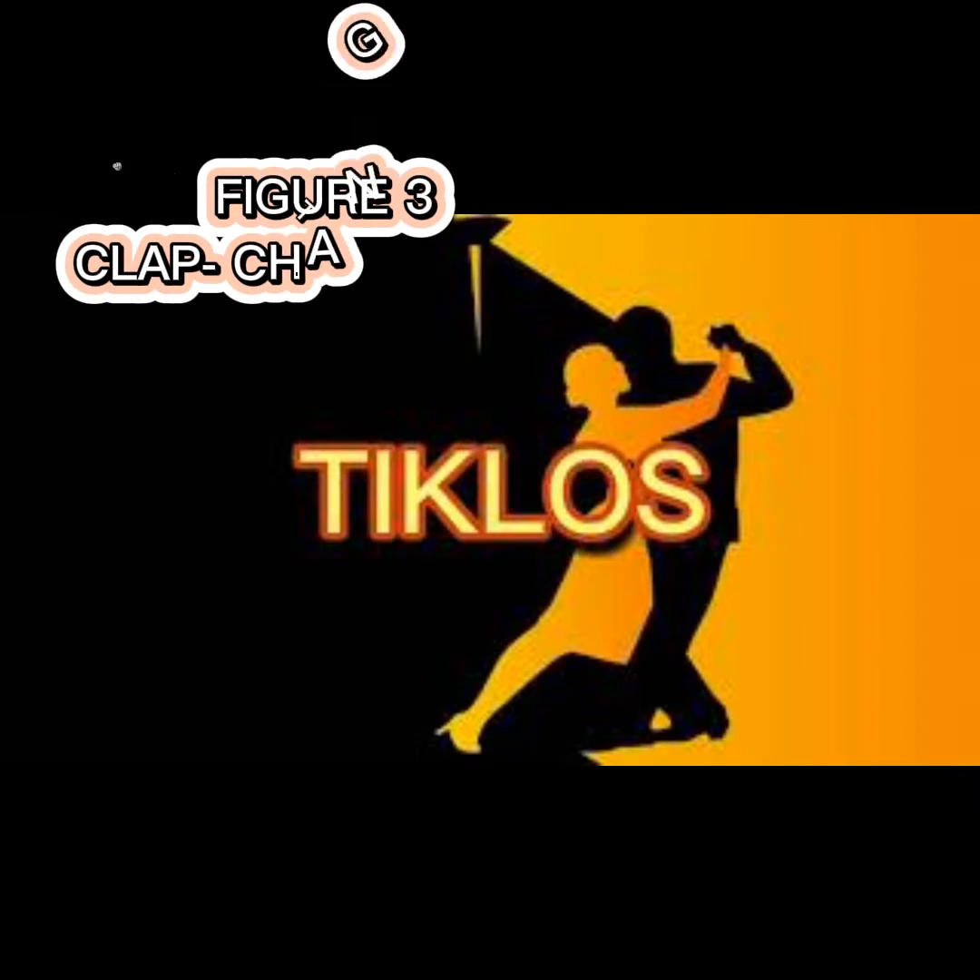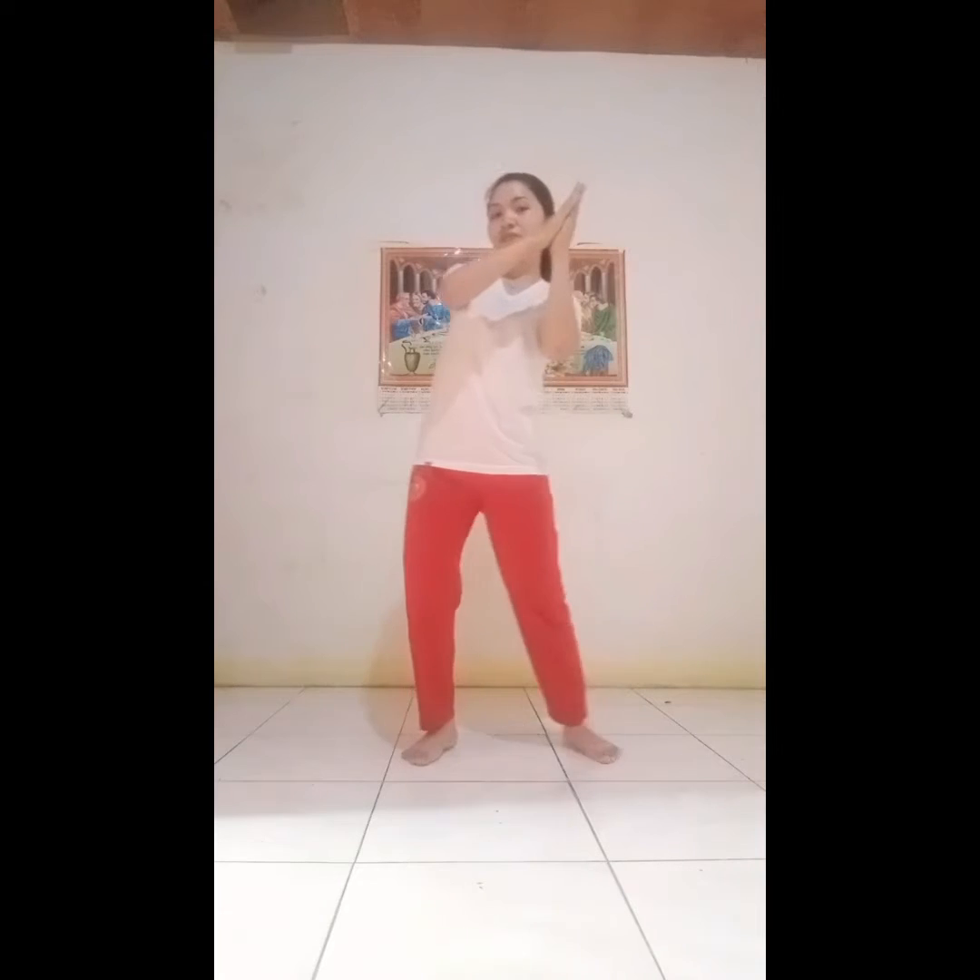Figure 3: Clap Change Step and Turn. Change step to the right and clap your hands, count 1 and 2. Hop on the right and raise left foot in front. Hop on right and swing left foot in rear. Change step to the left and clap your hands, 1 and 2.